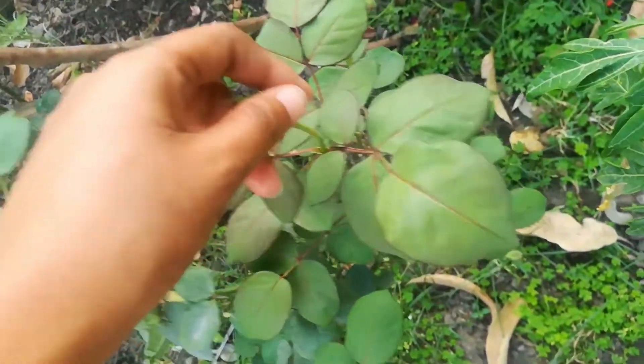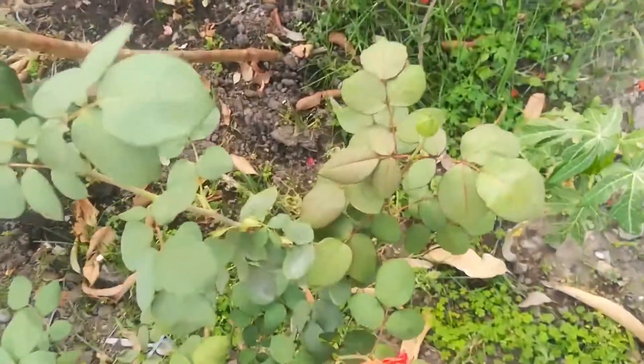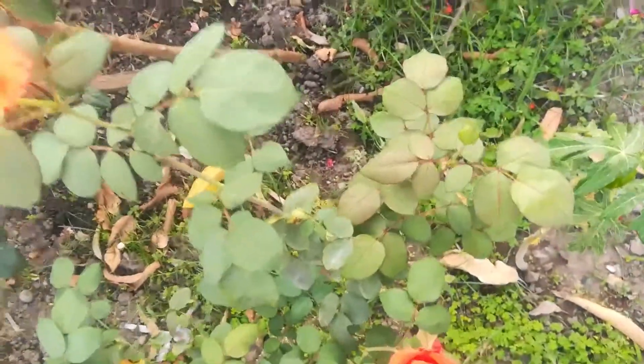It will bloom in the sun, but because there are butterflies and honeybees, I am not using pesticides.